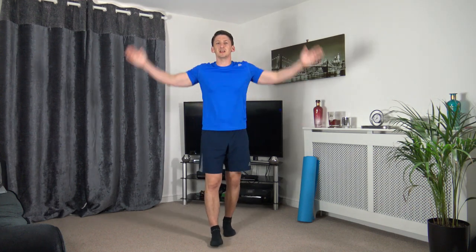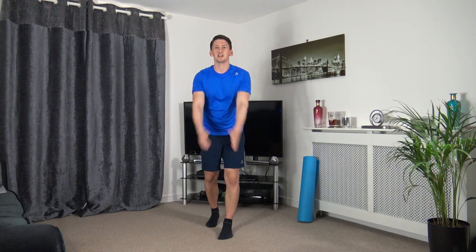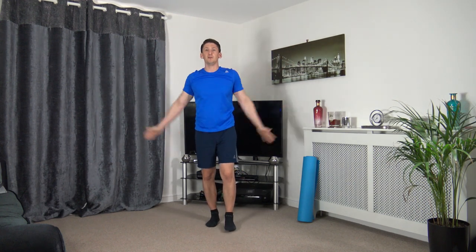Welcome to the workout — this is day four. Let's head straight into the warm-up with some arm circles going forwards. We've got 10 exercises, four rounds, spending 20 seconds on each exercise followed by a 10-second rest. Take the arms going back.